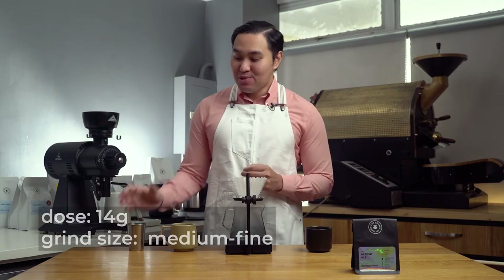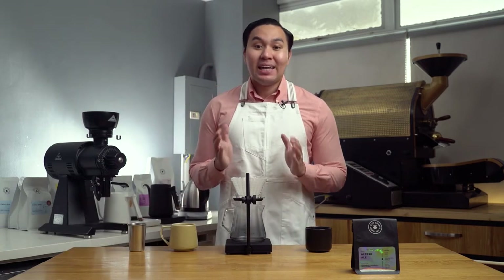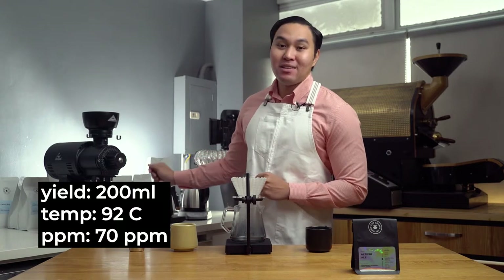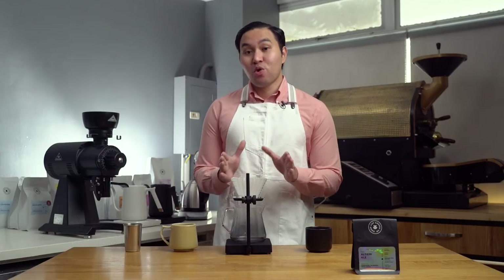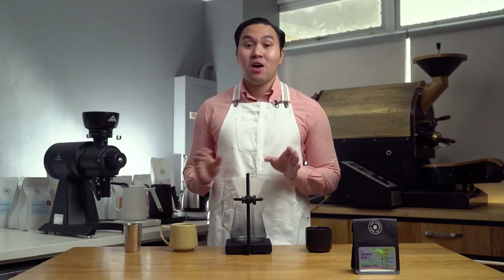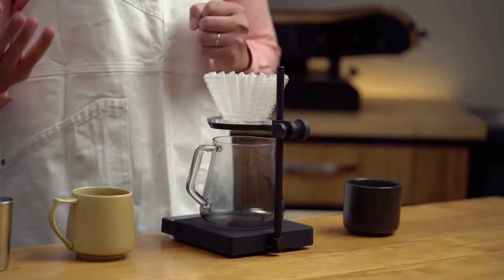I'll be using 14 grams of ground coffee with a grind size of 17 clicks using a Comandante, and I'll be pouring 200 ml of water with a water temperature of 92 degrees Celsius. I'll be using a glass flatbed brewer. This will help me extract the coffee more consistently and more uniformly. What I love about this brewer is that it helps the coffee taste consistent in all temperatures from hot to cold, so you get that nice ripeness and crispness up until when the coffee cools down.